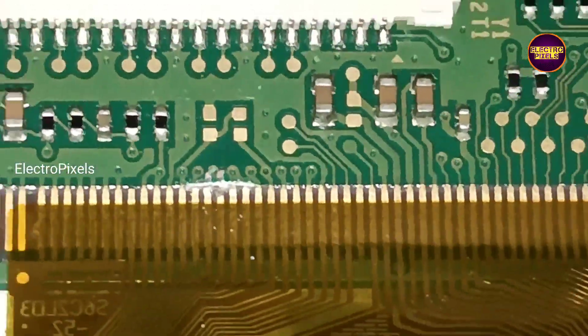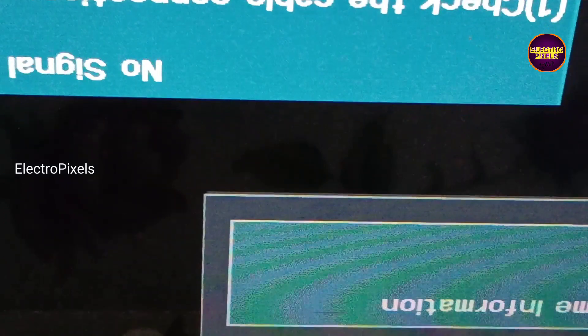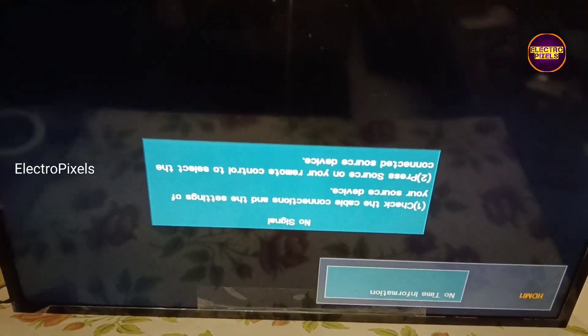Always remember that this is just a temporary solution. The permanent solution is always panel replacement, and we can't predict how long the display will work using this method — it completely depends on the user's luck.